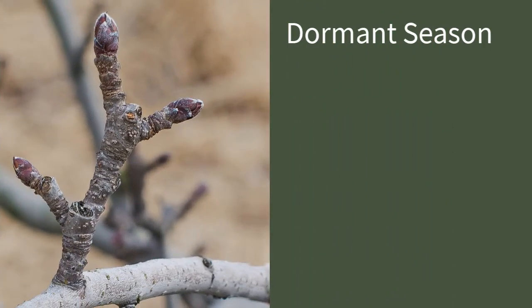Let's dive in — we're going to do this season by season, and for this first chunk of the show, let's talk about the dormant season. So Mike, what does that mean? When does the dormant season begin for fruit trees, and when does it end?